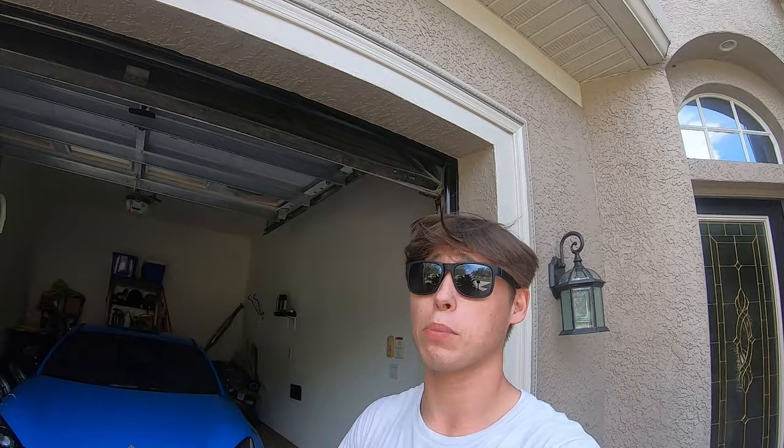Today's video is going to be how to install wireless CarPlay for your car. I want to give a huge shout out to One Car Stereo for sending this product over for me to test out and review on my GR86. This product works not only on my 86 but for pretty much any car that comes with Apple CarPlay. Now let's get it unboxed and I'll show you guys what's inside.